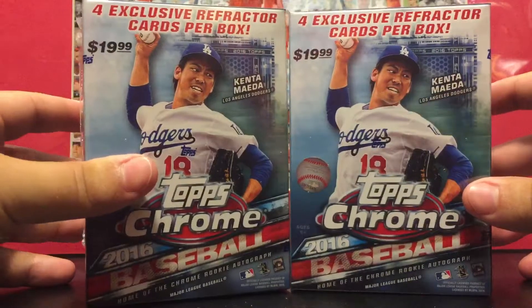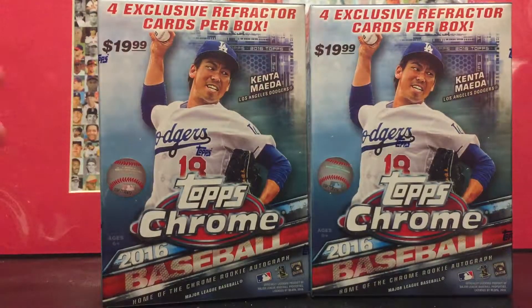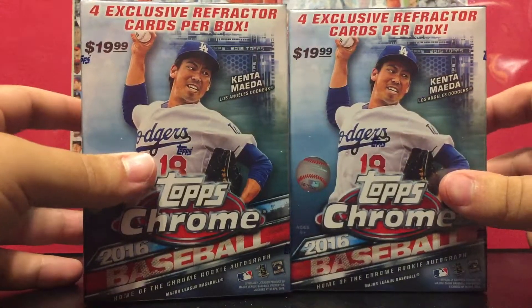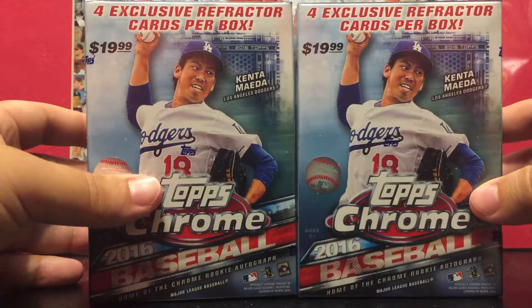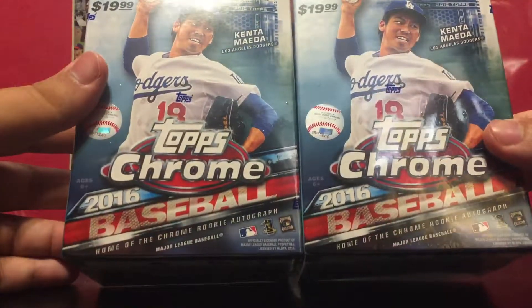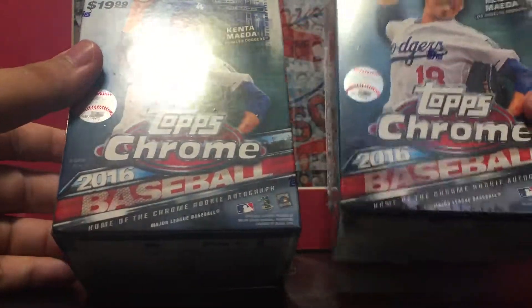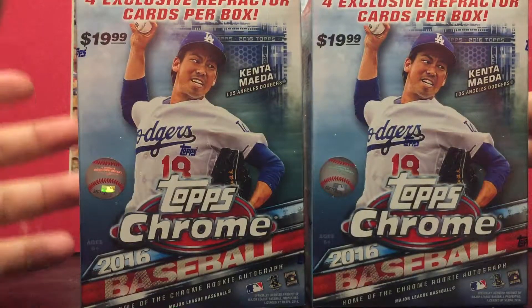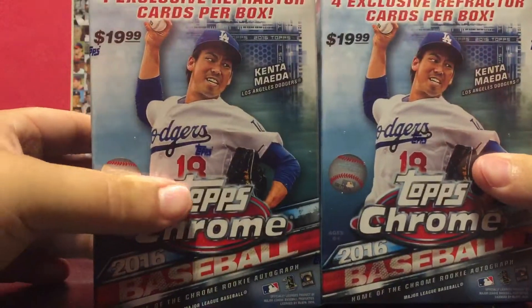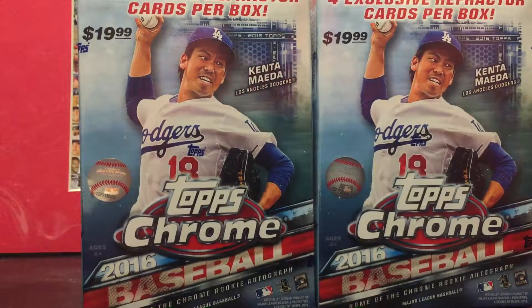What is up guys, I have not made a video in forever and that's because I haven't bought baseball cards in forever. But today I stopped by Target and I picked up two boxes of Topps Chrome. These were the last two there — I was just going to pick up one, but my mom was like, you gotta be pretty dumb not to get the other one, so I bought two of them. Hopefully there's something in there — I'm gonna open one in this video and make another video after.